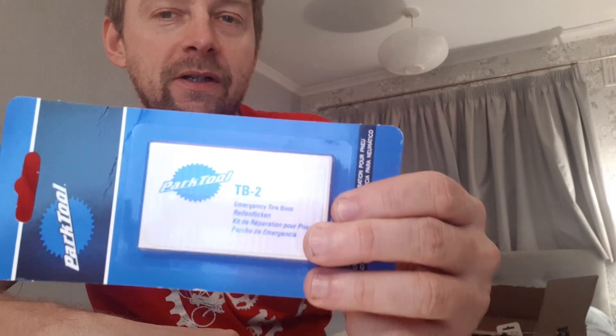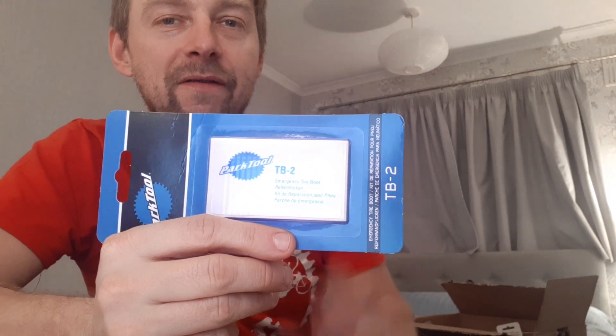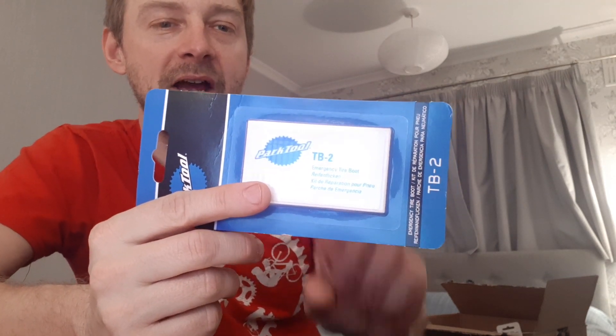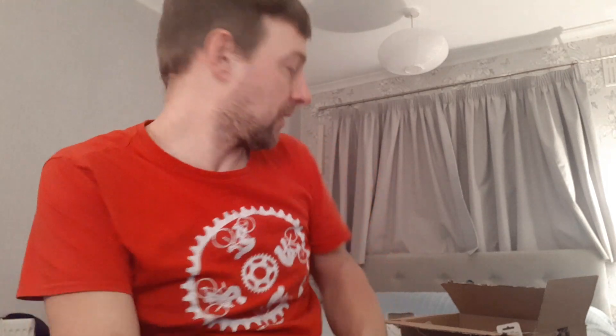Most of these things are bought in preparation for the transcontinental race, as is this one as well. It's a Park Tool TB2 emergency tyre boot. Dead easy to use — I've been watching a few videos on YouTube getting myself familiar with how to use them, because it's something I've never used. But it's so small I can pack it away quite easily. If you get a big gash in your tyre, all you do is take one of those out and it covers the slit — however you've damaged it — gets you to the bike shop.